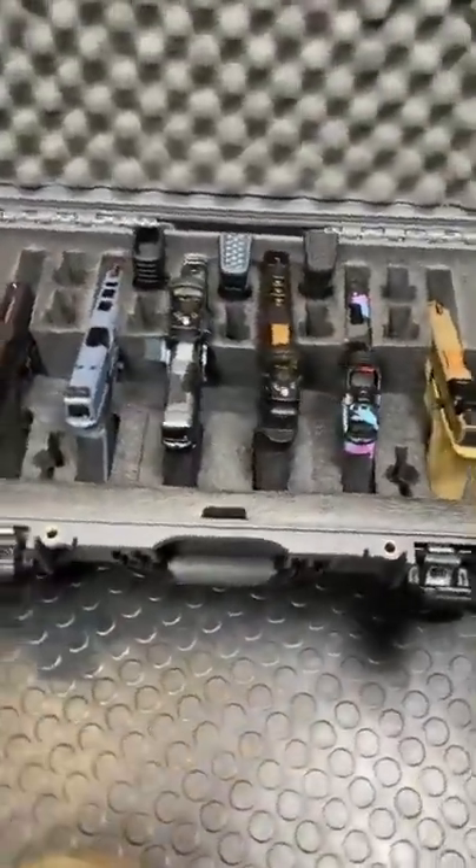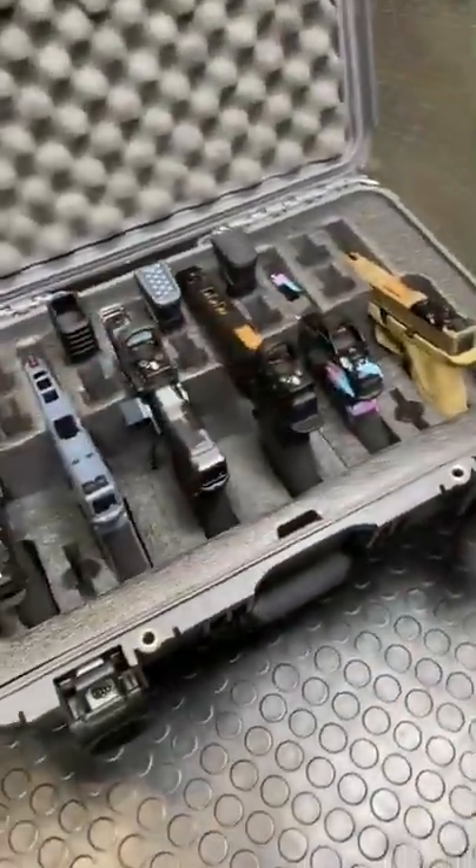Hey guys, Armour Gun here today with something a little bit different. I got a haul of pistols in from Black Box Customs, and I want to run through all of them really quick.